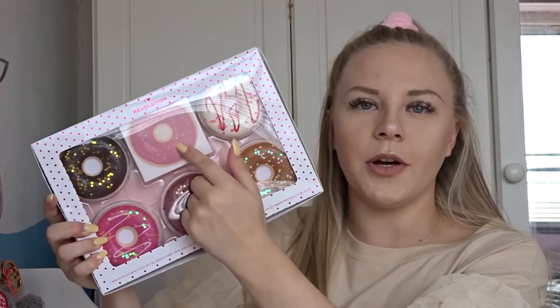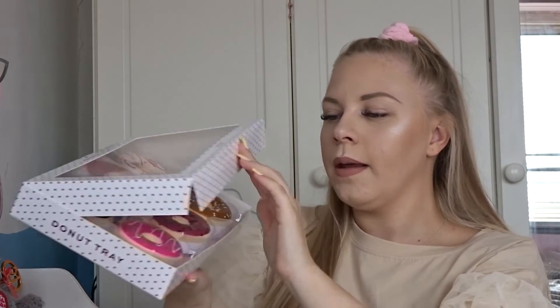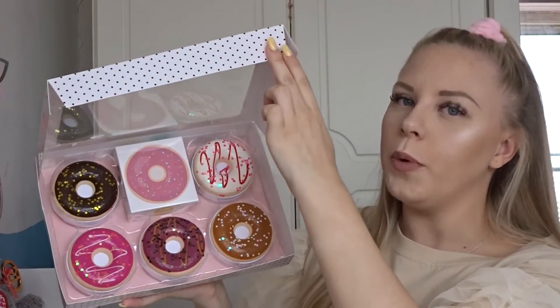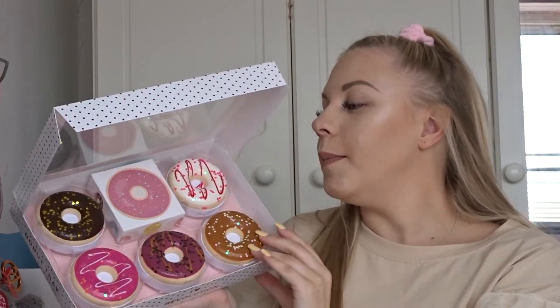I'll talk about pricing and my opinion on that later on in the video, but let's just get started on the unboxing. It comes in this cardboard donut tray box which is really cute and aesthetic — it has a window and as you can see there are five donuts. You open it up like you would a donut tray and you are presented with the palettes. This is really cute packaging, I absolutely love it.